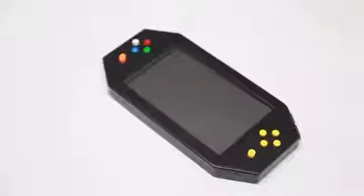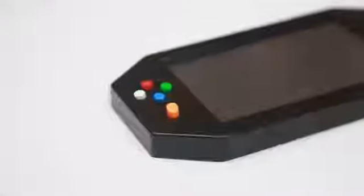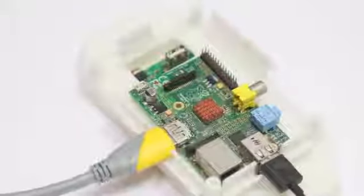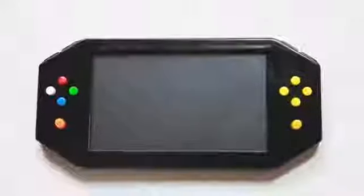Speaking of the gamepad buttons, all of the buttons are programmable so that you can customize your own functions with the buttons. In order to fit many different sizes of tiny single board computers, we designed two size back cover modules. You can change it to suit your need.